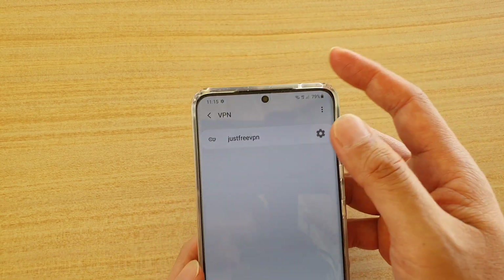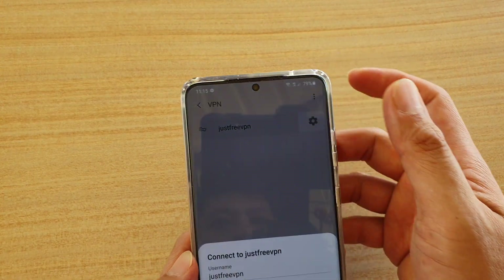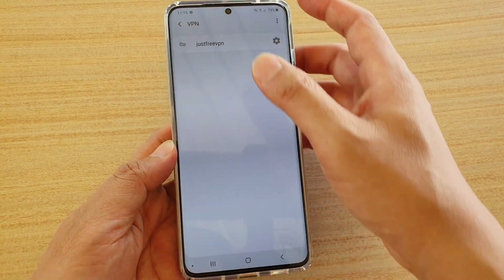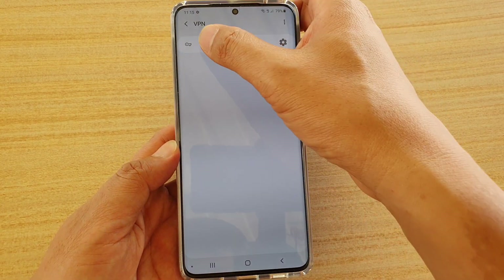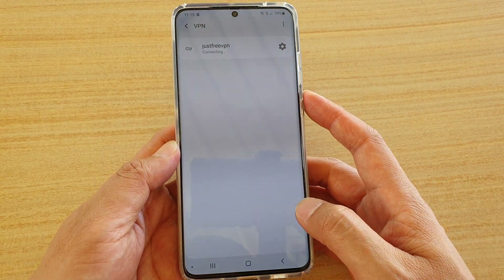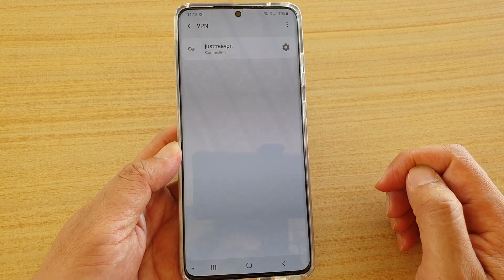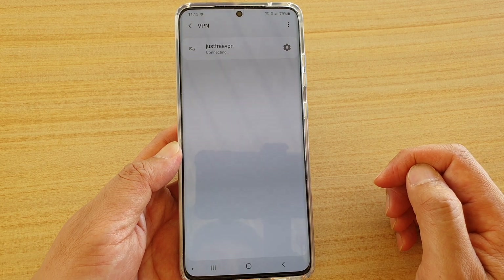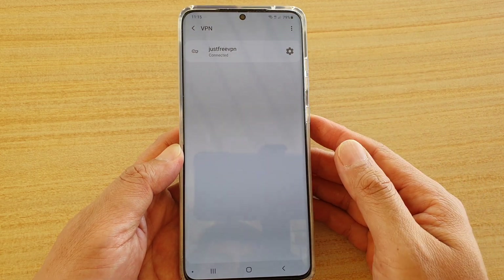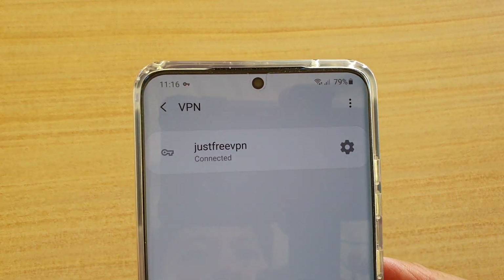Once it is saved, you need to tap on this icon here. Then at the bottom, just tap on Connect. Tap on the Connect button and it will attempt to connect to the VPN server. We wait for it to connect.